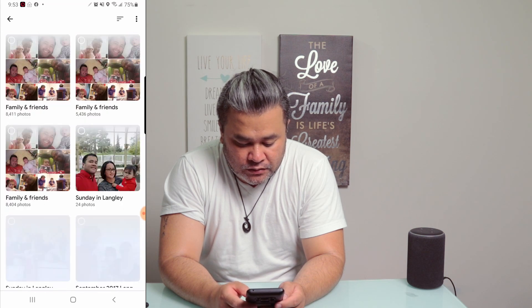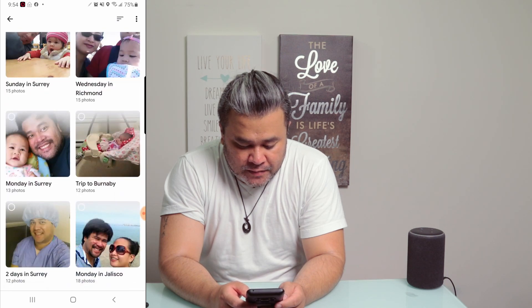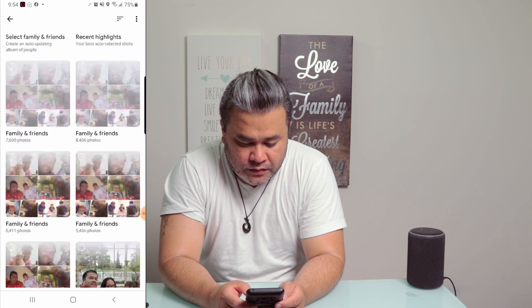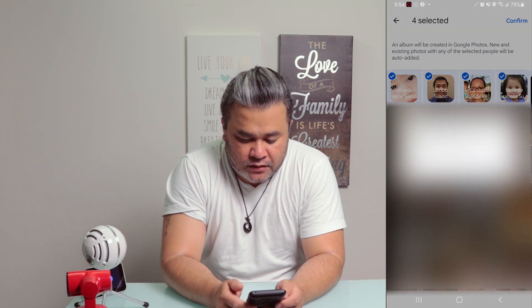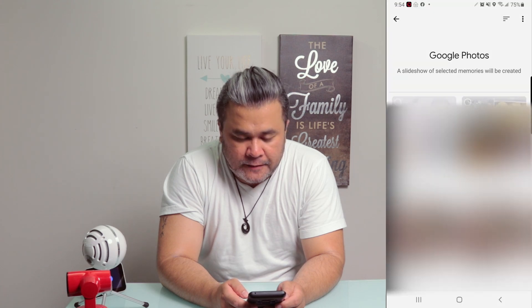Once you tap on it, you can start searching for the pictures that you want to be shown. So in this case, I'm going to go look for family. You can select which persons or people you want to show — just my family really. Then just confirm and continue, and that's about it.